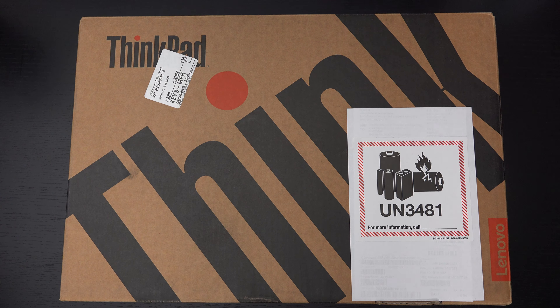Ed here with the Digital Digest and today I wanted to share a quick unboxing and first look at the Lenovo ThinkPad P15 Gen 2. Now this is a mobile workstation at its finest, highly customizable, and it's definitely expensive depending on the configuration that you desire.